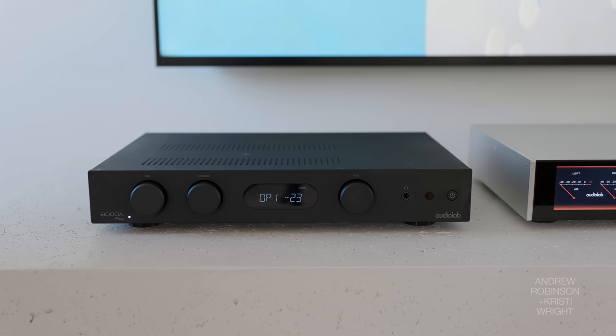The 6000A — I still think it's fantastic. I can imagine it's probably going to be the one a lot of people still choose to purchase. At $1,700 for the Play, you get streaming, you get everything. The only thing you don't get is HDMI.